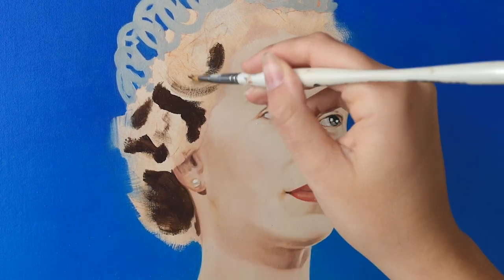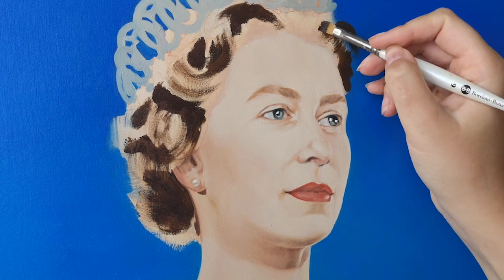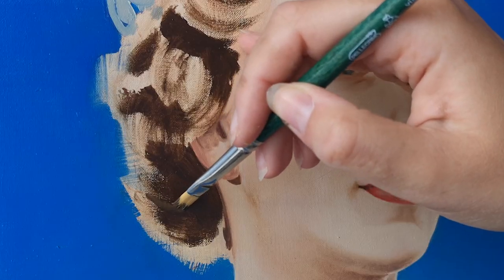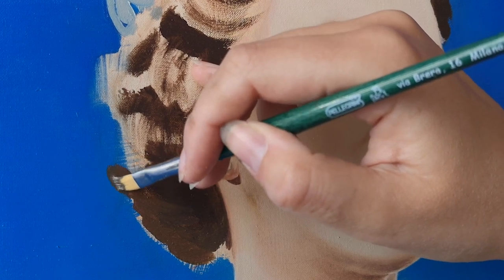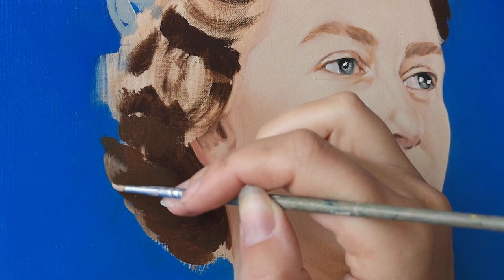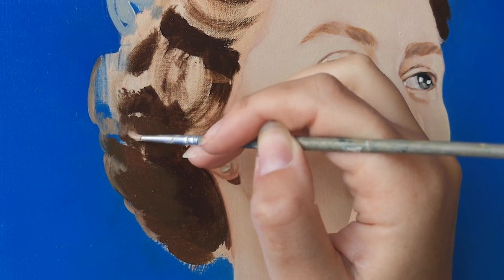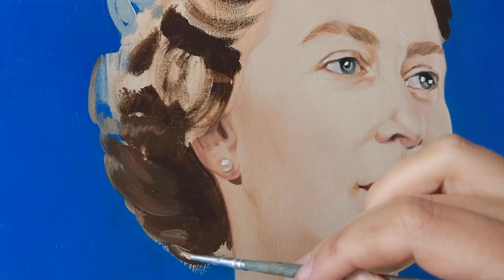This method works for longer sessions, but if you prefer to paint every day maybe for a smaller amount of time, I suggest finding a space — maybe smaller — that you don't have to set up and tidy up every time, but a space that's always there and ready to be used when you need it.